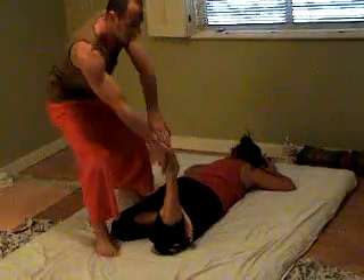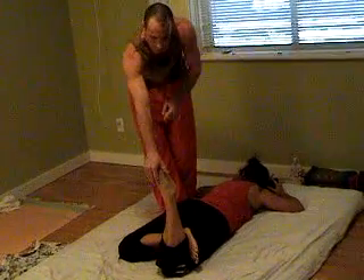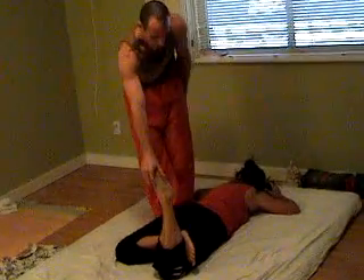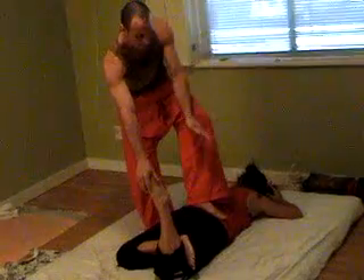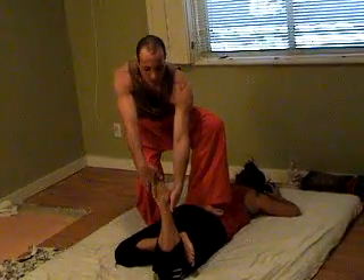As we let the leg down, we stand up. Come to the side of the client. Turn your toes so that your foot is parallel to their belly. Then again, the foot on top is just for support. Sink down.